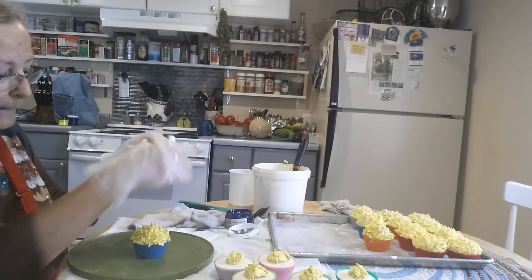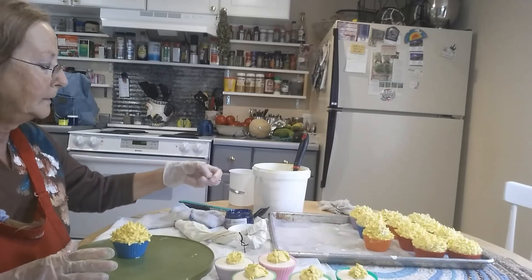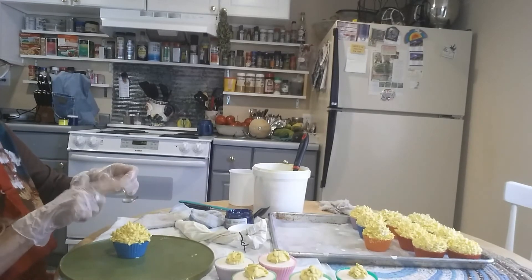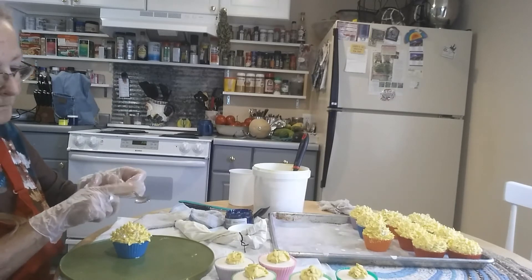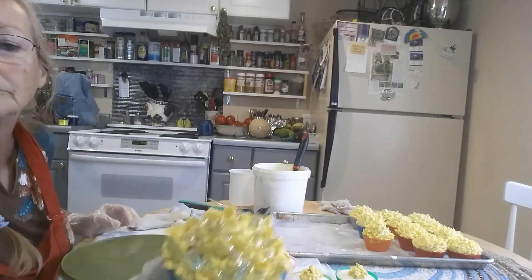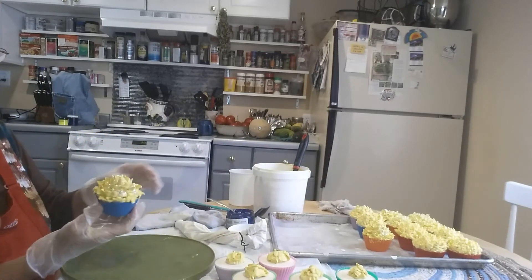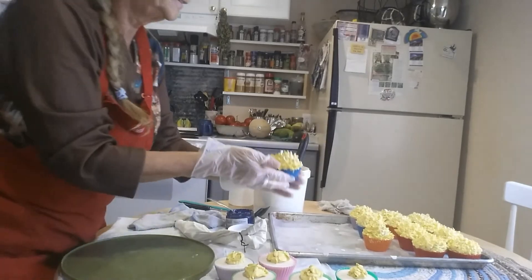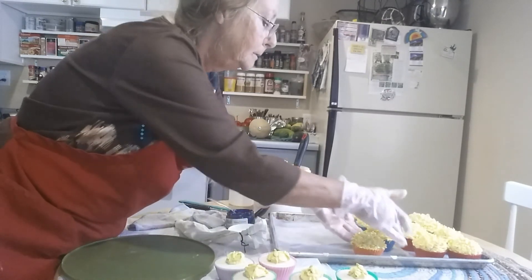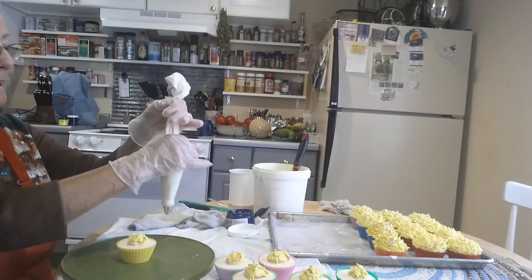I think it's ready for the sprinkles. If you want, go a little heavier than you usually do on the glitter because part of it will fall off. You want to have some glitter because it's usually for a gift or a person.